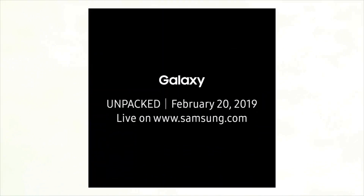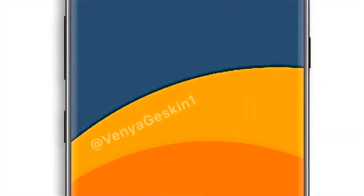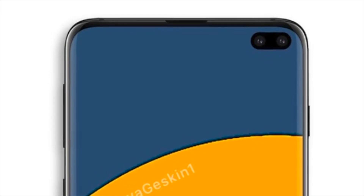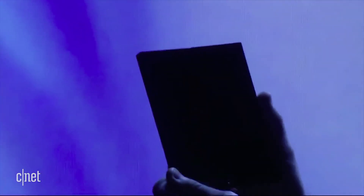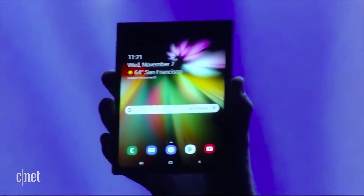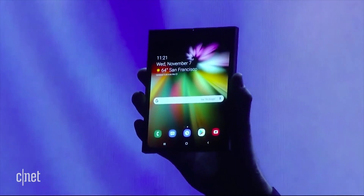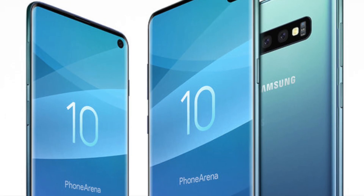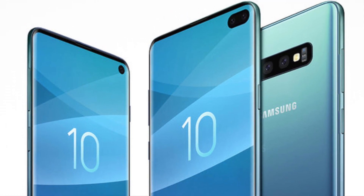But could there be more to look forward to than the Galaxy S10 or S10 Plus? A Samsung executive confirmed at CES in Las Vegas this week that the company's first foldable phone, believed to be called the Samsung Galaxy Flex, will be available during the first half of 2019. So it could also appear during the Samsung Galaxy S10 event — we could see both the Galaxy S10 and the foldable phone at the same date.